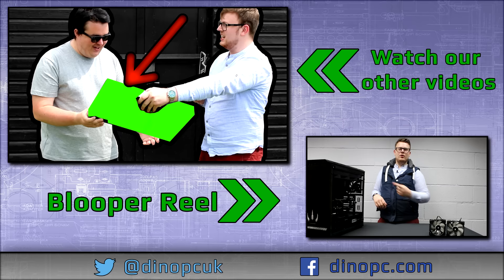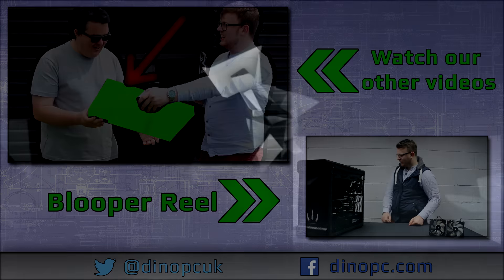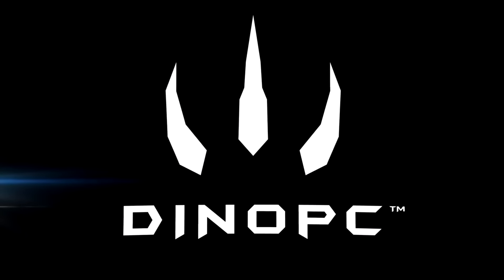End screen segment: Dave directs viewers to click on recommended videos and check out their milestone subscriber video linked in the description. See you next time.